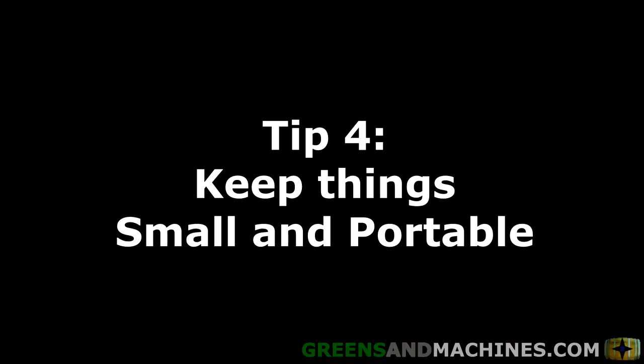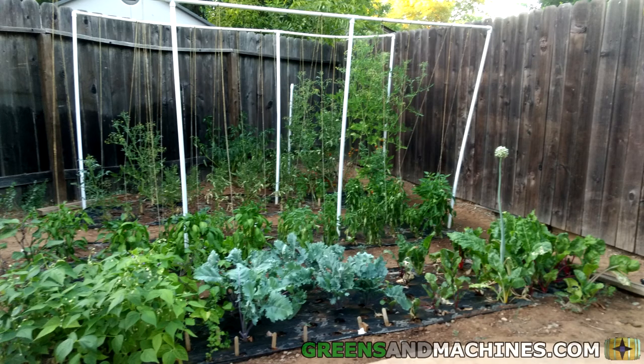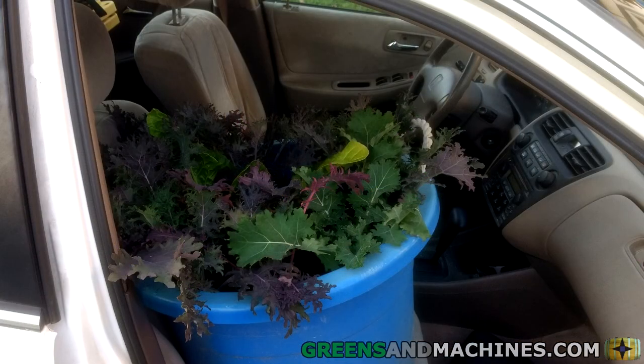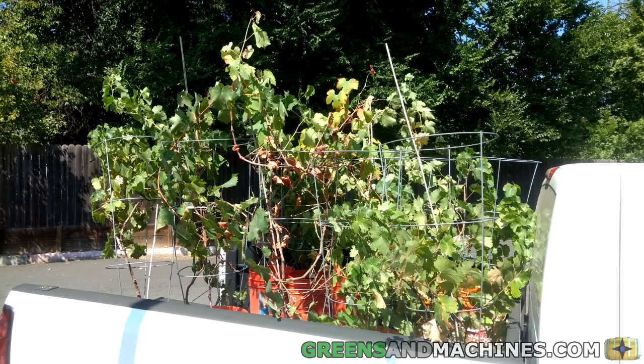Tip number four: keep things small and portable. Anything planted in the ground isn't coming with you when you have to move, especially if your lease gets terminated in the middle of the growing season. The bigger your garden becomes, the more plants you will have to carry with you when you move.